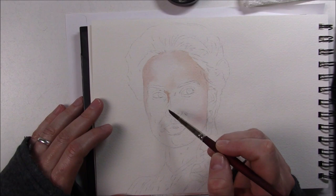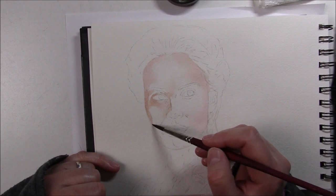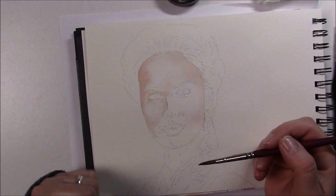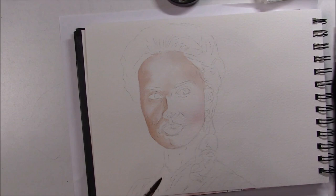I'm using Arches paper, 140 pounds, cold press. I'm also using my limited skin tone palette — I poured the colors I wanted into half pans and arranged them in a little mint tin. I have raw sienna by Daniel Smith, Venetian red by Winsor & Newton, ultramarine blue by MaimeriBlu, quinacridone red by MaimeriBlu, quinacridone gold by Winsor & Newton, quinacridone burnt orange by Daniel Smith, Van Dyke brown by Winsor & Newton, quinacridone violet by MaimeriBlu, and transparent pyrrole orange by Winsor & Newton.